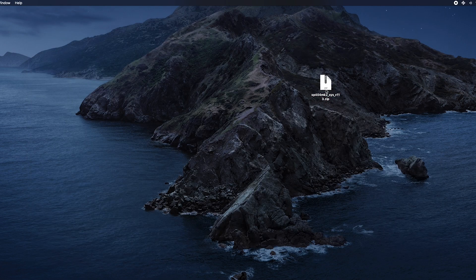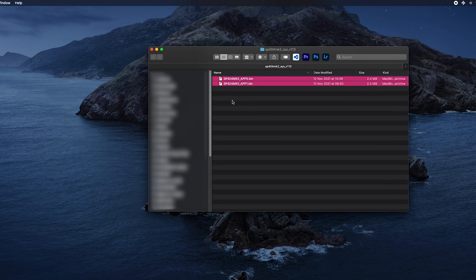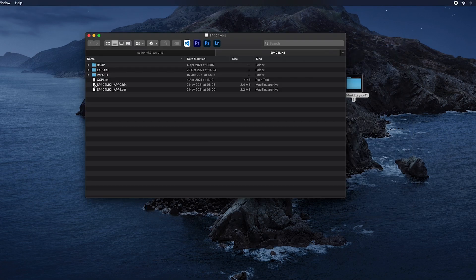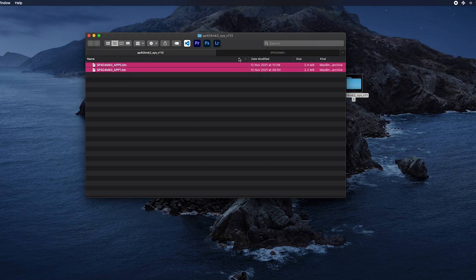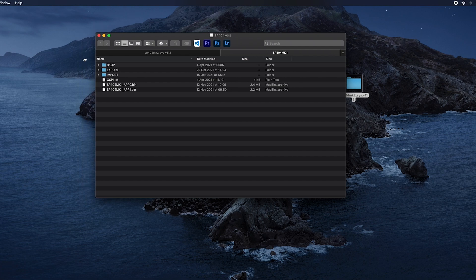Here's the zip file you get from the website. I'm going to double click that to extract it, then go inside and you will see there are two updater files — they're both .bin files. Those are the two files you need to put on your SP404 SD card in order to update it, and these files need to go onto the root of the SD card. I've already got an old update on it so I need to delete those two old files first, then copy the new ones from the download folder and put them on the root of the SD card.